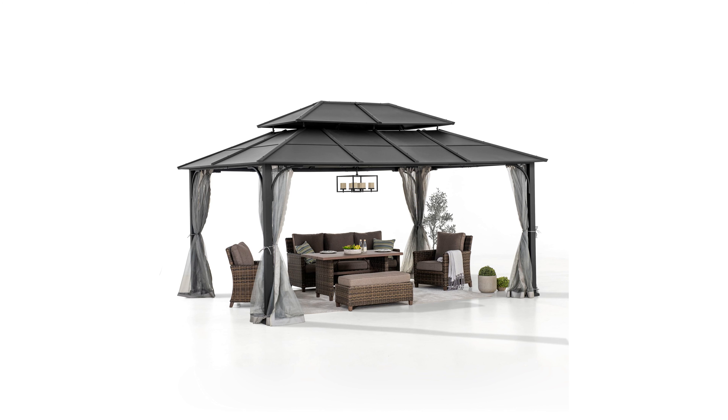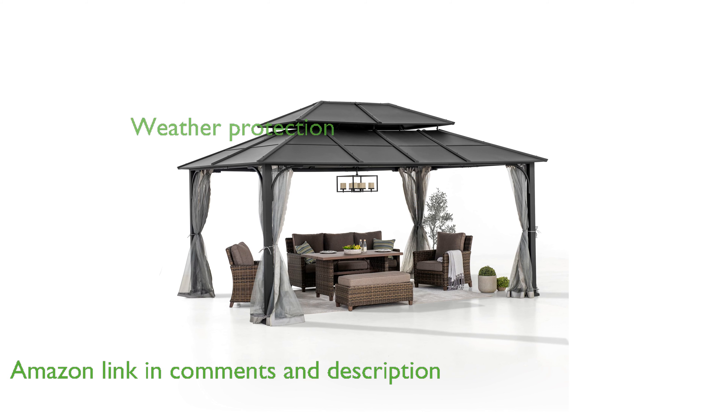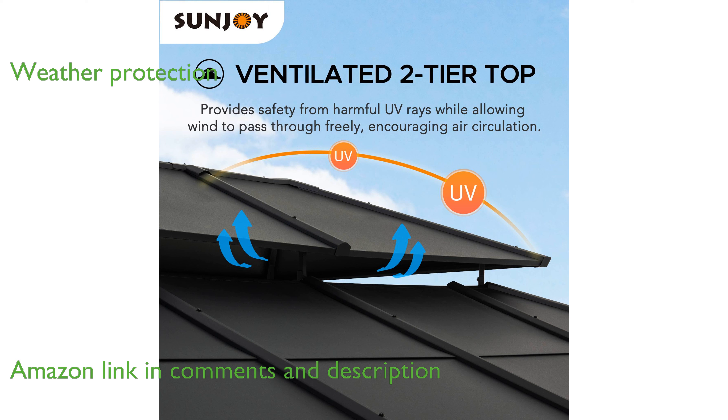The Sunjoy Hardtop Gazebo, 12 by 16 feet, is a perfect addition to any outdoor space, offering both style and functionality. Its sturdy, powder-coated steel frame and double-tier roof provide excellent protection from the sun and inclement weather.